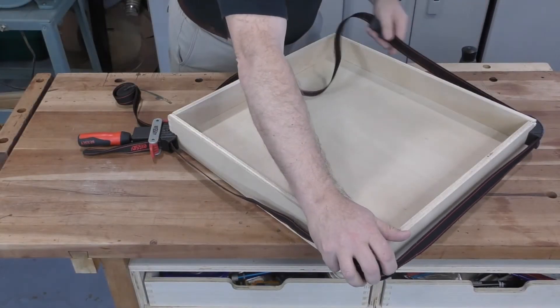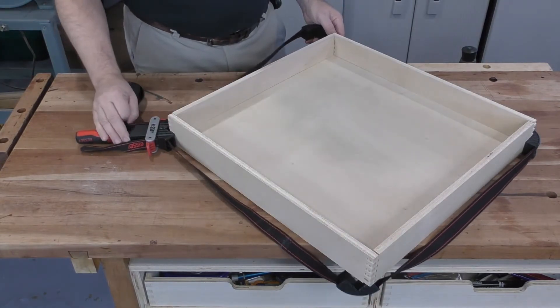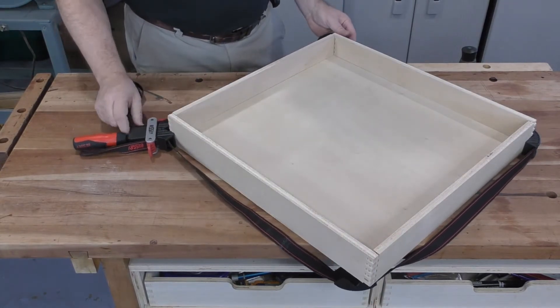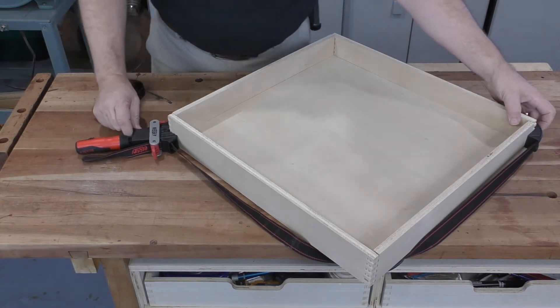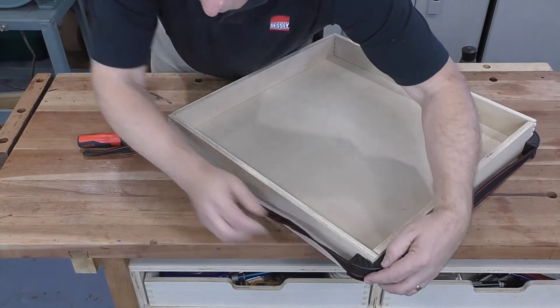Place the angle blocks at the corners of your work if you're using them and make sure the strap can slide smoothly through them. Draw any excess strap back through the clamp body until the blocks are held in place and the strap is snug.